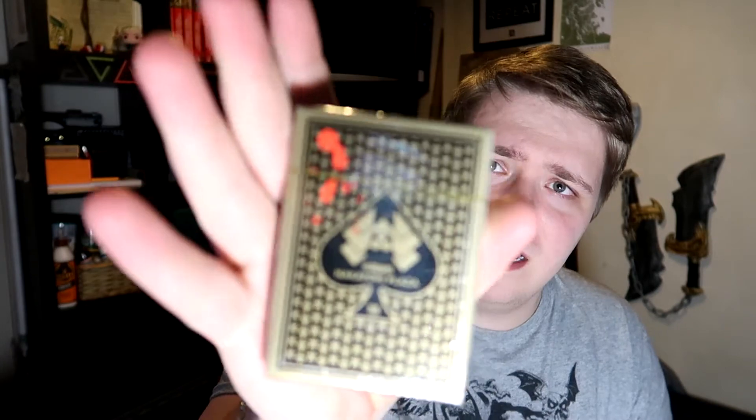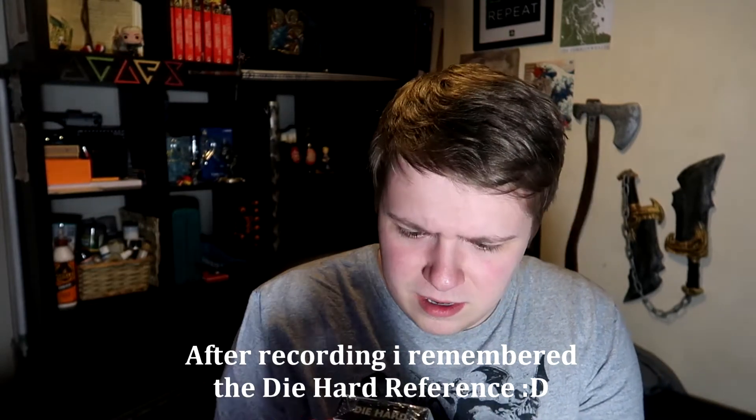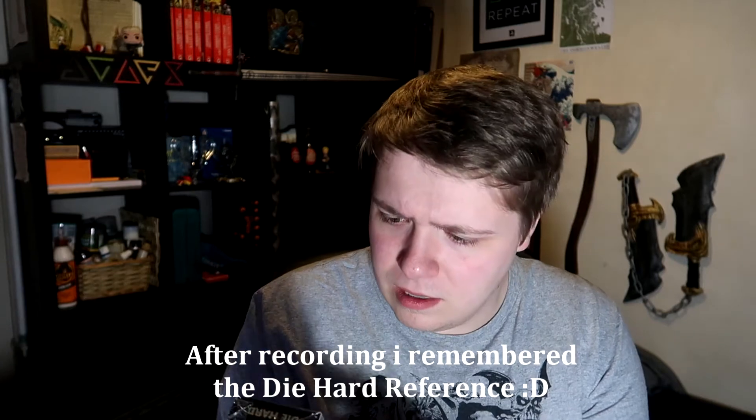We have a pack of cards — Nakatomi Plaza, from 1988. I don't really get the reference, though maybe I should. It's just a pack of cards. I'm not going to open them, because cards are always worth more when they're sealed — then you know they're untampered with.